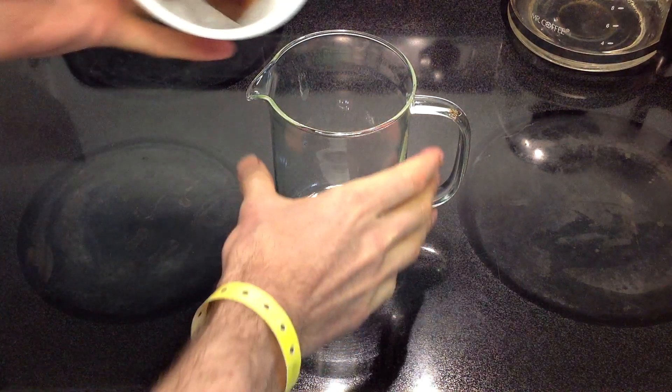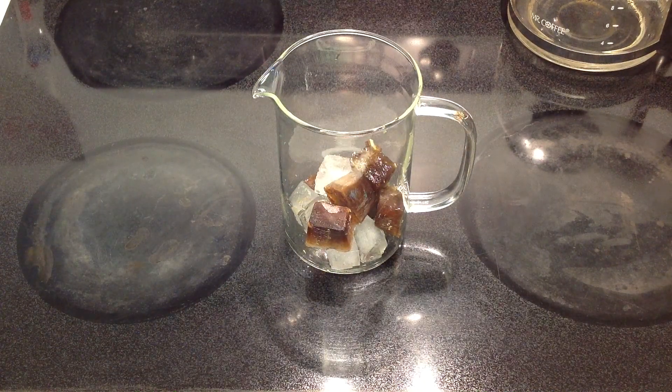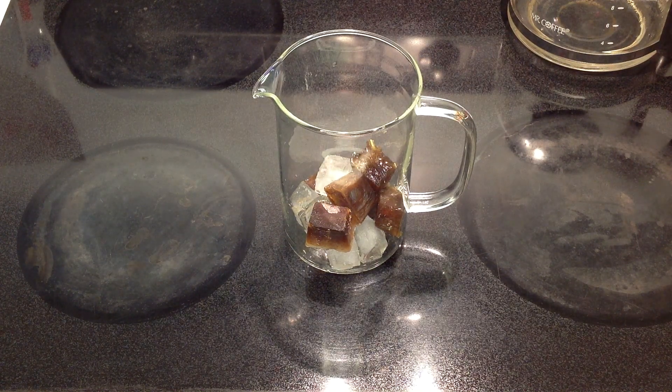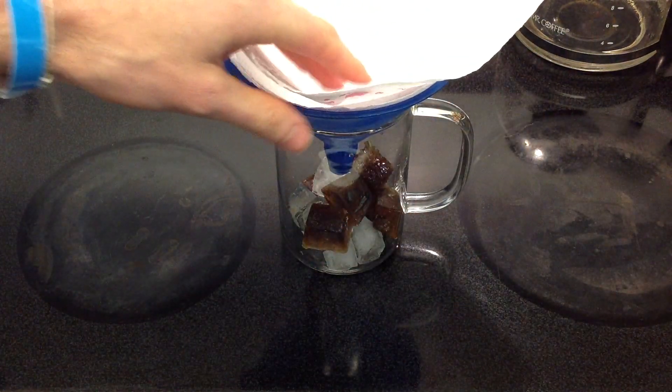To do it, we need some ice. I'm mixing some plain ice and some frozen mugicha that I made in advance. And since we're improvising here and don't have the proper equipment, we're just going to use a funnel like that, and put a paper filter in there.